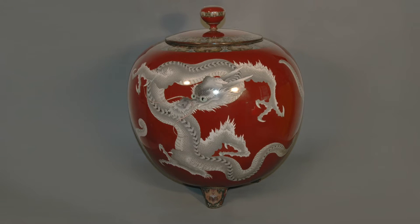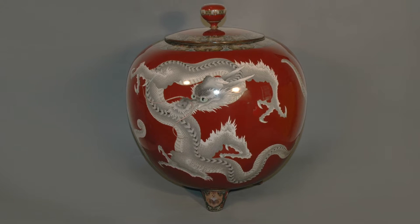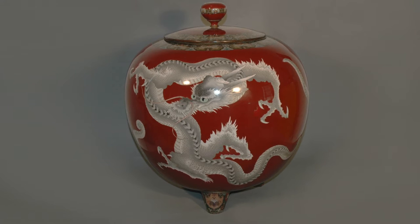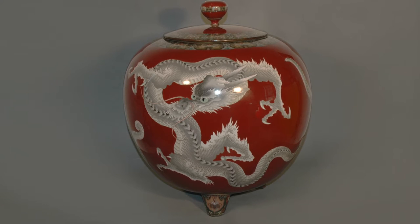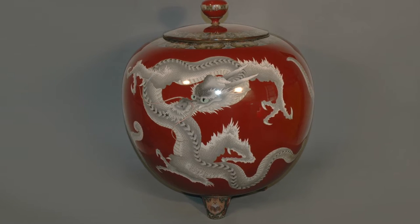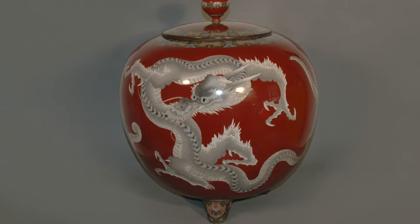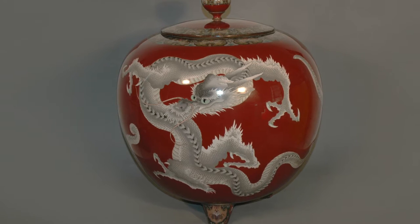Cloisonné is a form of enamelling technique which consists of soldering a fine bent metallic strip to a metal surface to the outline of a design, and filling the resulting cellular space — called 'cloisons' in French, meaning partitions or compartments — with vitreous enamel paste. The object is then fired, ground smooth, and polished.